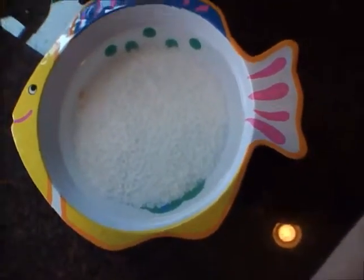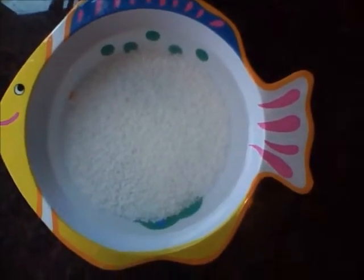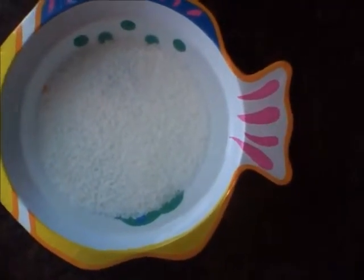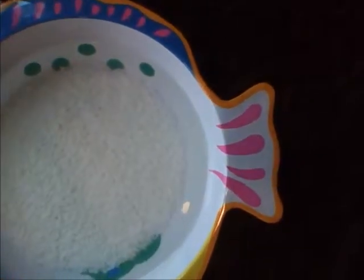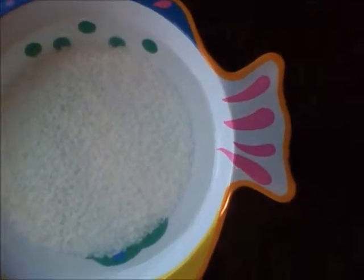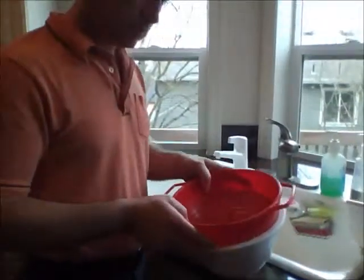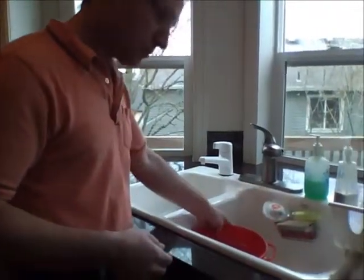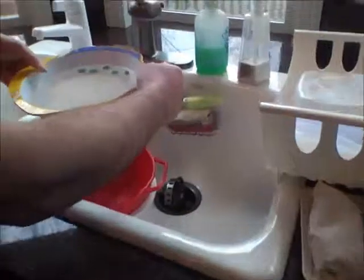Here's the rice that's been steeping in cold water for the last hour. Now we're at the point where we're ready to start to drain it. For that I have a little colander here, and I will just kind of pour this water and the rice and everything into the colander.